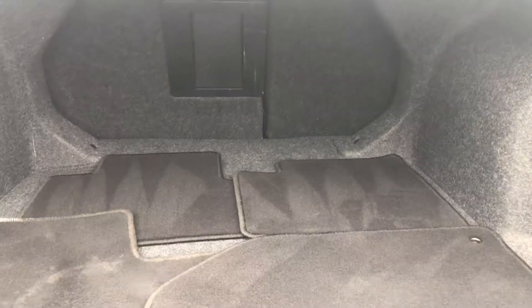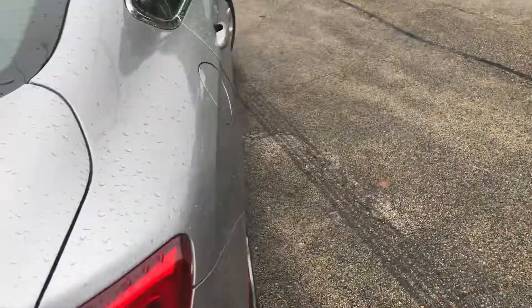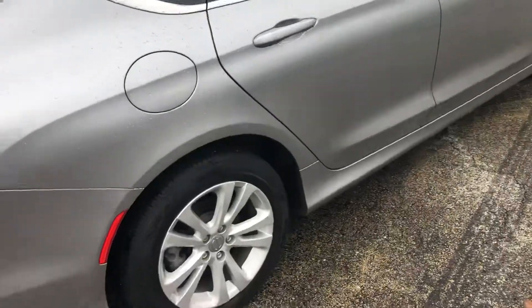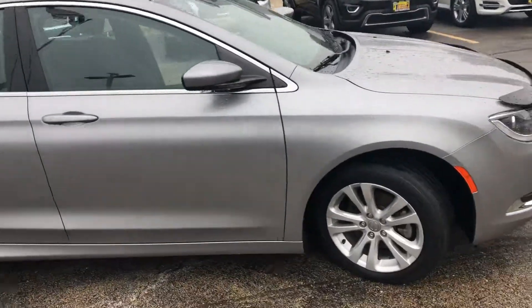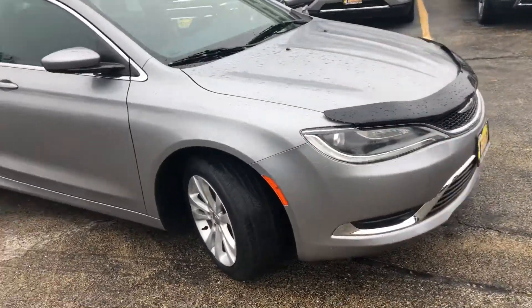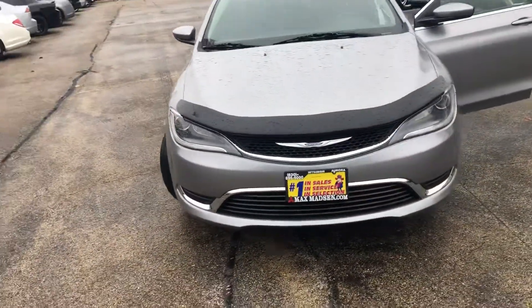Plenty of cargo area, and everything with the fold-down seats so you can fit anything in there depending on what you do for work. So yeah, that's just our quick walk-around on our 2015 Chrysler 200. This is Wes from Max Madsen Mitsubishi in Aurora — hope to see you soon!